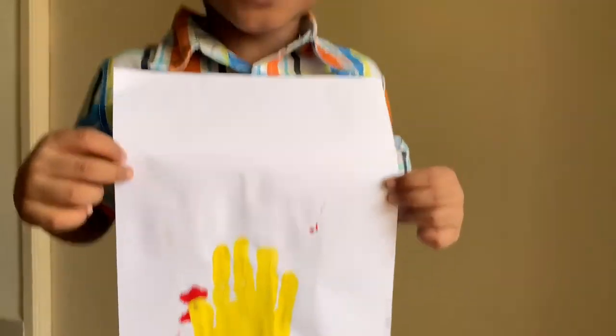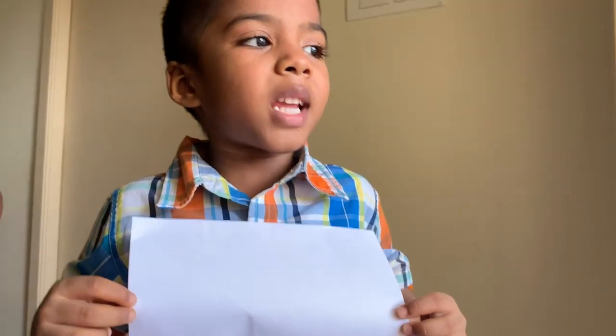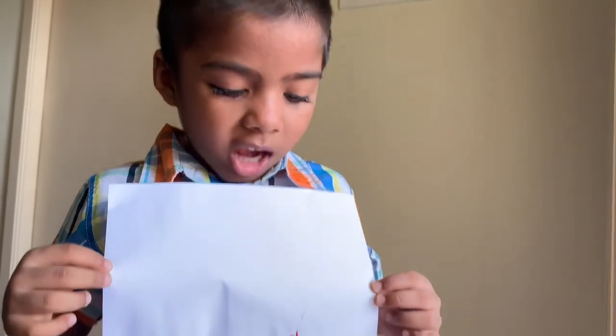Now my chicken is ready. Thank you for joining me and for helping me.